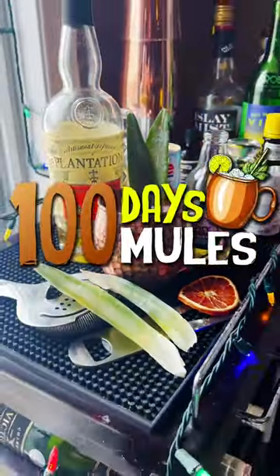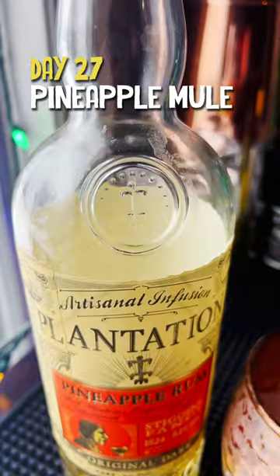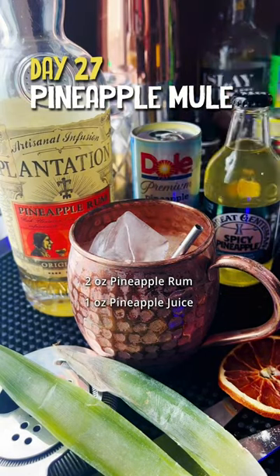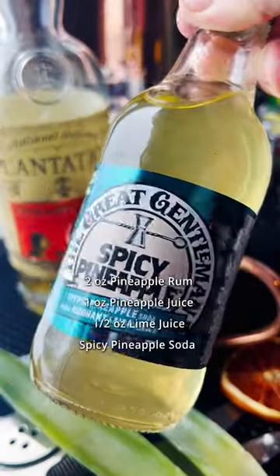Welcome back to 100 Days 100 Mules. Today we're making a pineapple mule, and we're getting three kinds of pineapple: starting with plantation pineapple rum, two ounces; one ounce of pineapple juice; we've got a little bit of lime juice; and then spicy pineapple soda from the great gentleman.